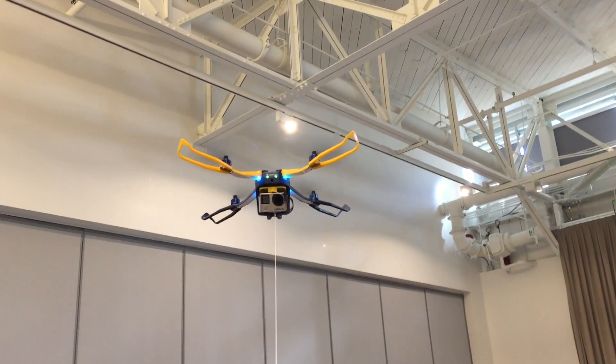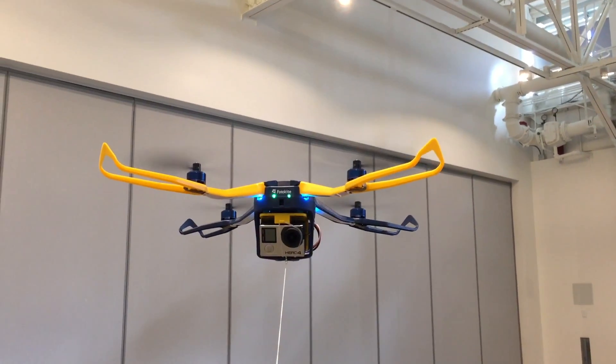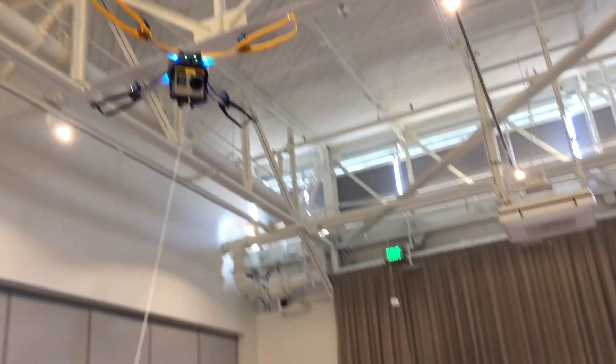Hey, I'm Donald Bell from Maker Project Lab, and I just wanted to share a quick video with you of my hands-on time with the shipping version of the Photokite Fi. This is a drone with a thin, strong leash attached to it, and it retails for $250.